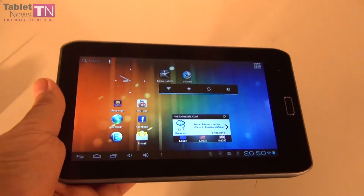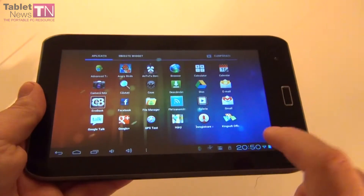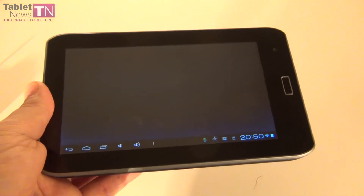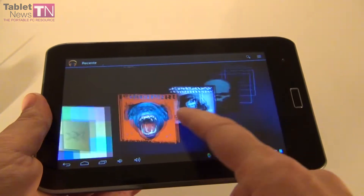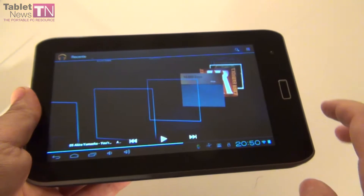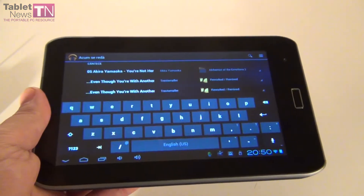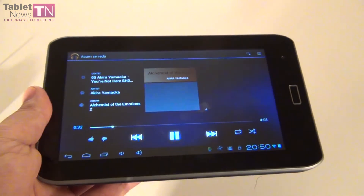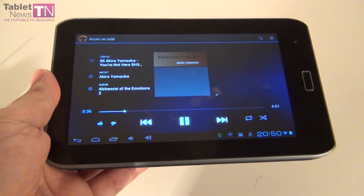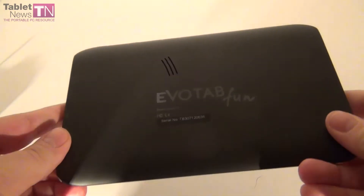Now that we saw the browser, the virtual keyboard and all that, you have to check out the audio experience on the device. For that I'm going to enter the music playing application. You see the album covers — we have quite a lot of music on the microSD card. I'm actually pleased with the speakers on the tablet. This is the speaker.